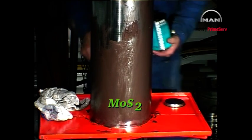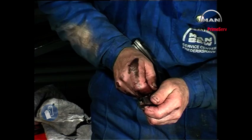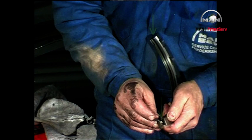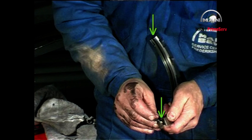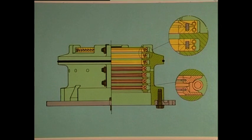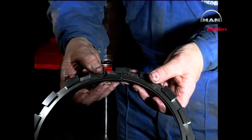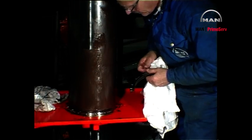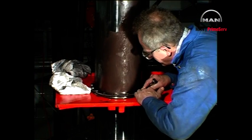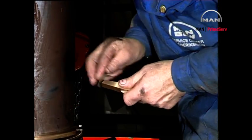Lubricate the piston rod with molybdenum disulfide. Check that the lamellas can be moved. Remove any burrs which may have been caused during the measuring of the ring-end clearance from the ends of the segments. Assemble all ring units, making sure that the markings on the various segments match each other. To facilitate the mounting of the springs, cross your arms before connecting the hooking tools. Remove any burrs from the ends of the segments.